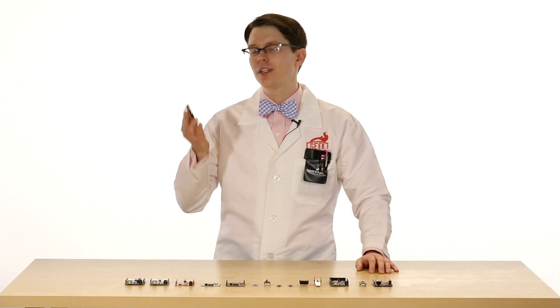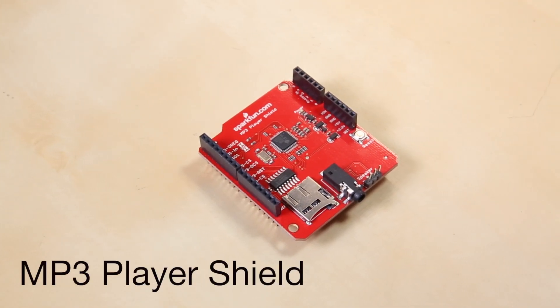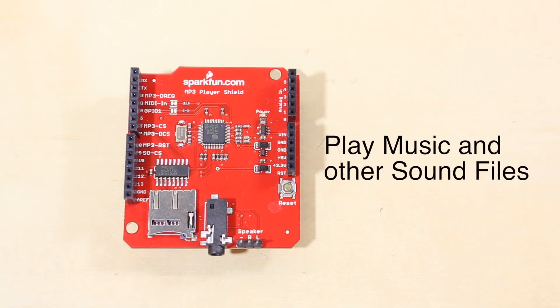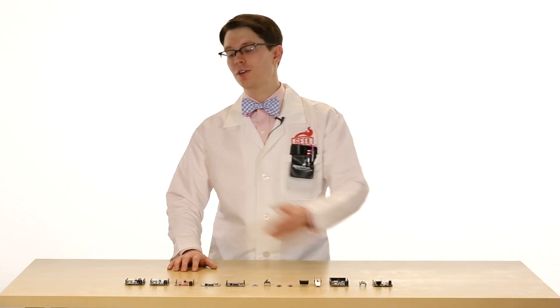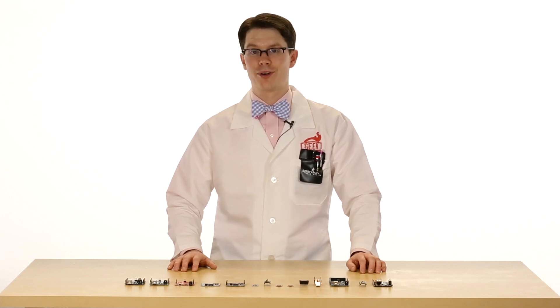One of the other cool things about Arduino is its ability to stack with these things called shields. For example, we have this MP3 player shield that we can stack on top of a few different Arduinos. This allows us to play music and other sound files. SparkFun offers many different Arduino compatible boards that you can program with the Arduino software.